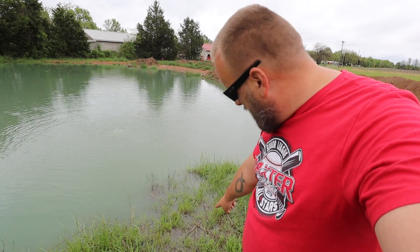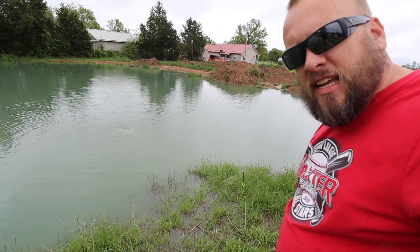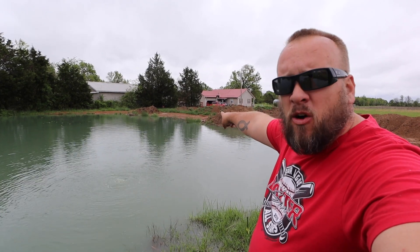Right here the island is within an inch or two of the water. Water's starting to come up the island and where I'm standing is maybe two inches higher than the water level. Same thing with that far bank.